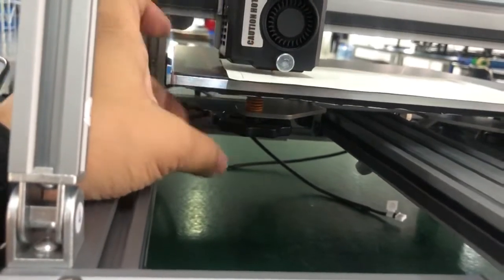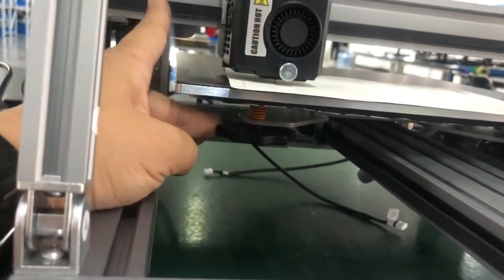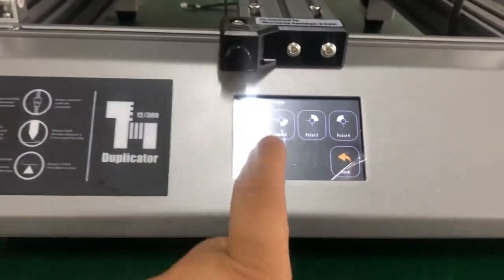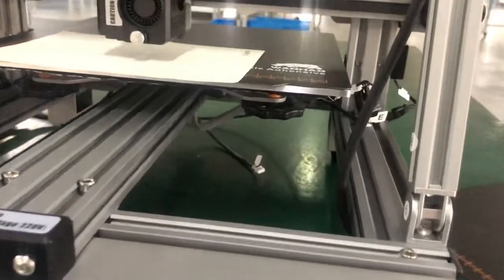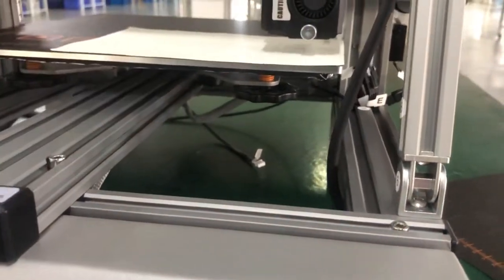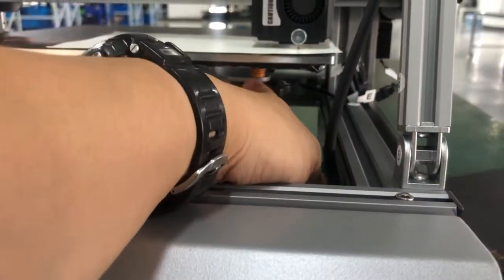Turn it clockwise a little bit, then turn back anti-clockwise to fine-tune. Okay, the first point is fine — let's go to the second point. The extruder will move to the second point.